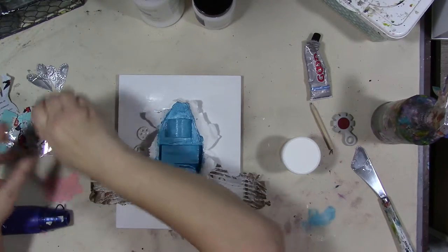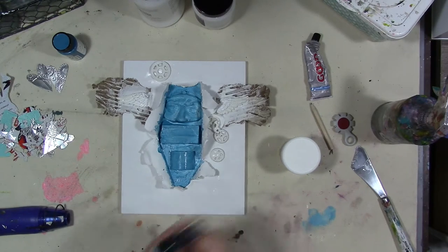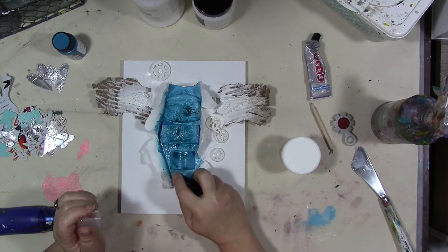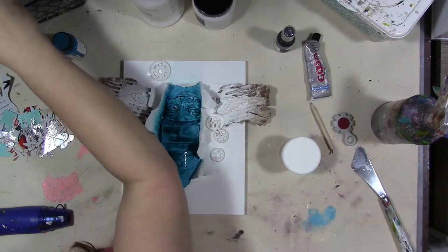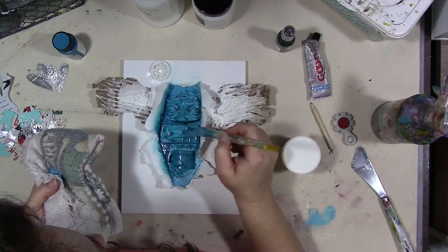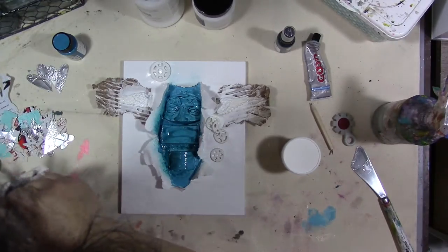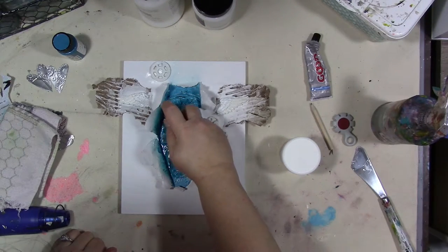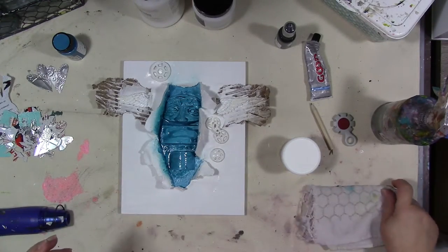I do have this spray called Dragonfly — it's more of a turquoise. I'm going to shake it up and spray some of this in here. I like the way that pulls in that face part — I like that a lot. I think we want to let that sit and dry. This is probably going to take me a couple of days; for you, of course, it'll just be a few minutes. So I'm going to let that dry — I'll be right back.